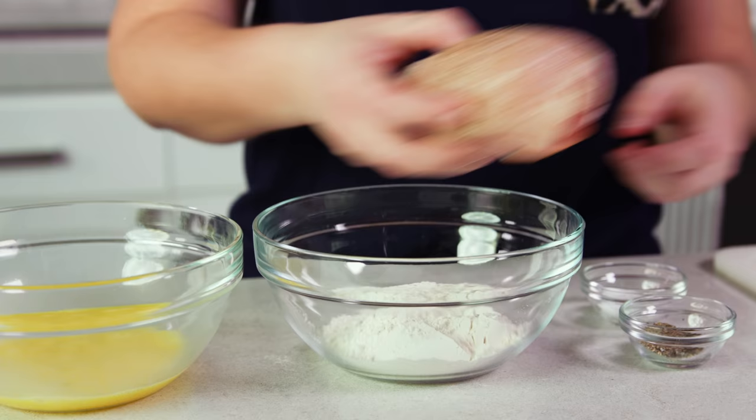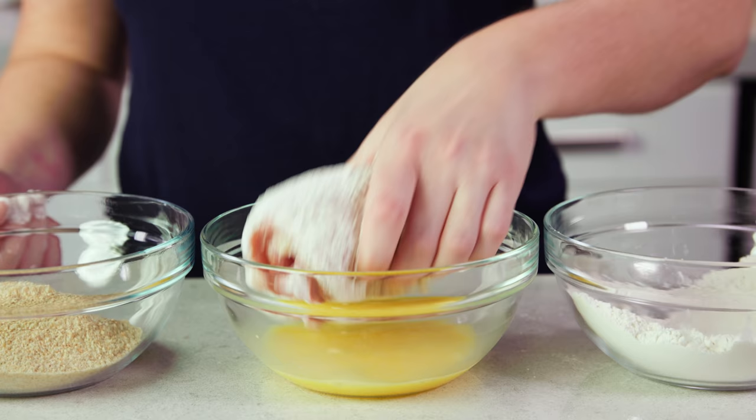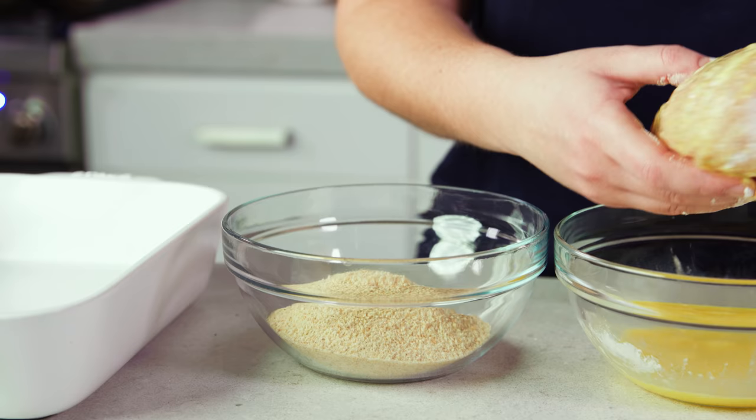If you want to switch things up you can add seasonings to the flour and breadcrumbs, but the classic option is to just keep it plain. You'll roll each stuffed chicken breast to coat it in flour, then we'll roll it in the egg mixture, and last but not least we'll finish it off in the breadcrumbs.